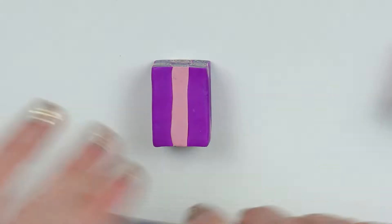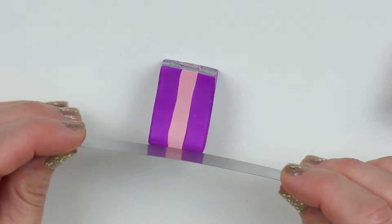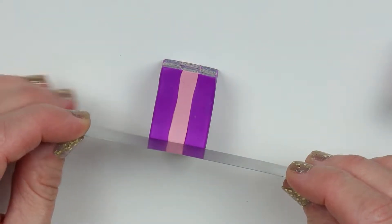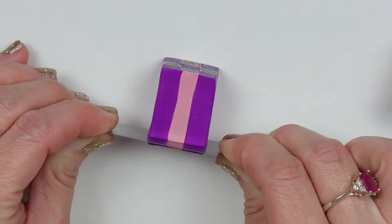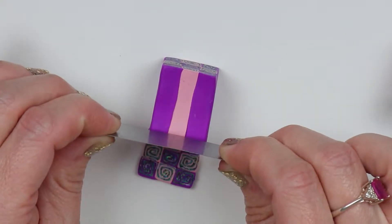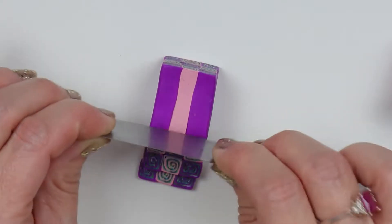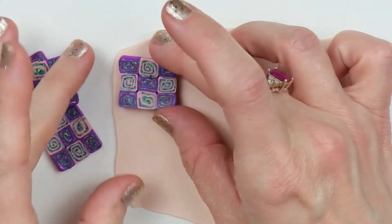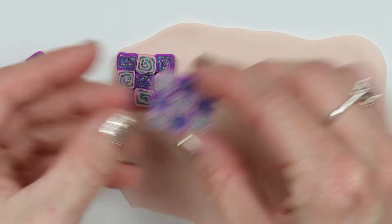I'll just cut off even-sized pieces. It was pretty easy to slice through these because I have had the cane sitting out for a few days. Then just start placing those side by side all the way across your colored clay.